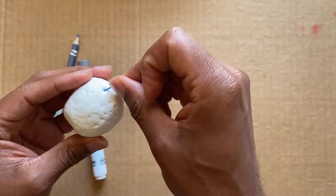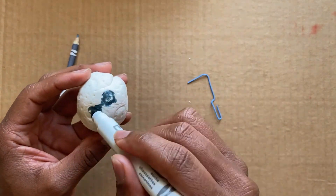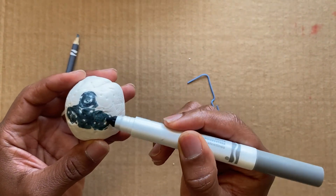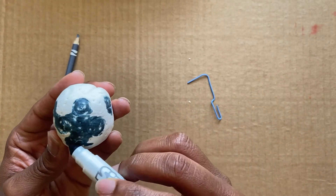Using a marker cap, a fork, and paper clip, make indentions on the surface of the sphere. Use a marker to add color to the maria, which are dark areas you can see on the moon's surface.